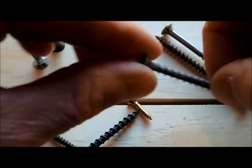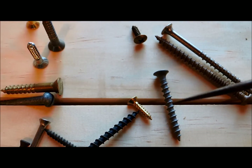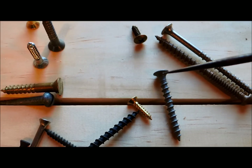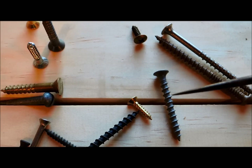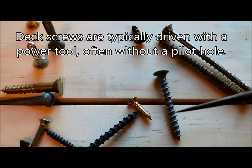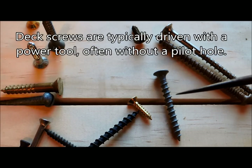Deck screws have a shank with a fairly aggressive, coarse thread. The original deck screw had a bugle head — it's flat on top and this area here looks like a bugle. The shank is all the same thickness all the way up and down. So oftentimes you can get away with not drilling a pilot hole with this, because the shank isn't widening and it won't split the wood apart.